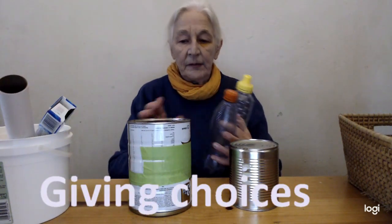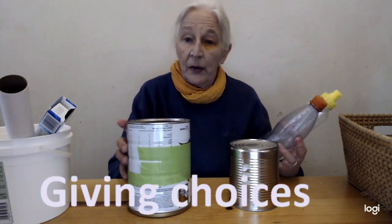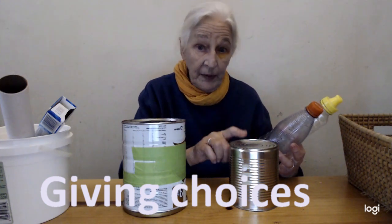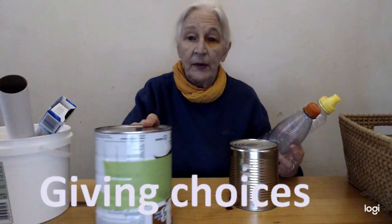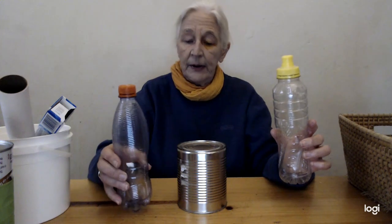So let us play a game. Which tin would you like? Do you want to play on that tin or on this tin? This one. Do you want the big one? OK, you play on that tin and I'll play on this tin. Which bottle would you like — the one with the yellow lid or the one with the orange lid? The orange lid. That's yours, and I'll keep mine on that side. So you're going to play with yours over there and I'll play with mine here.